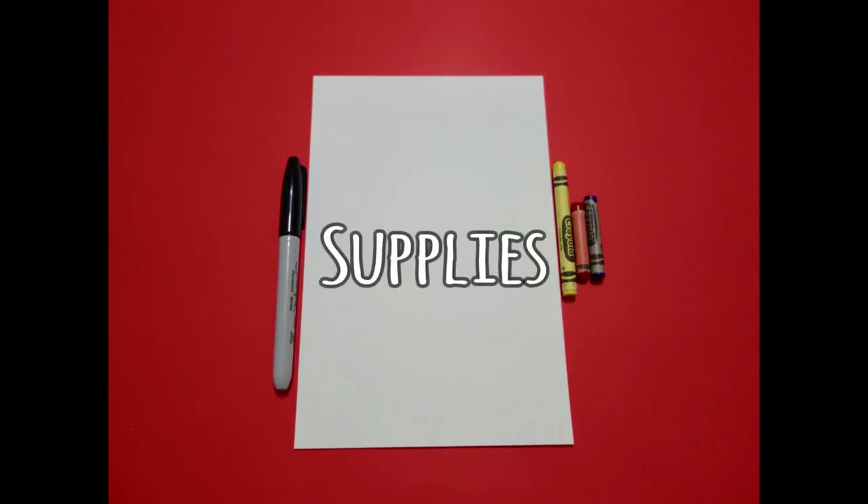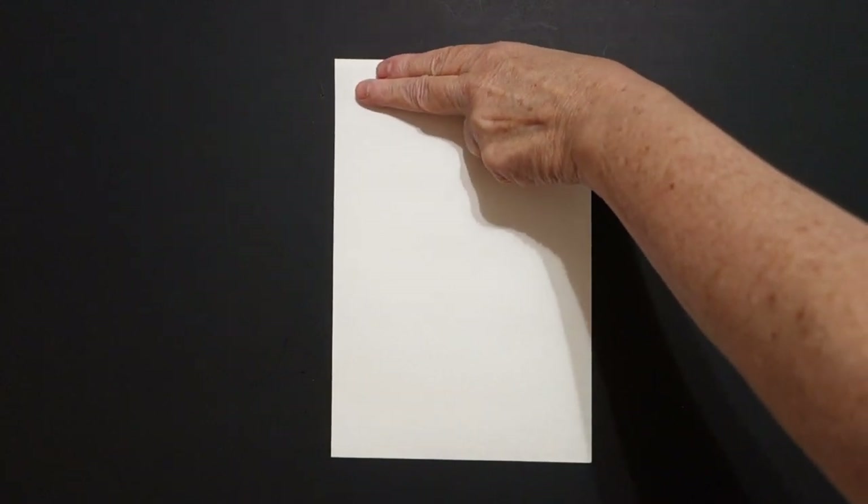Hi, I'm Patty Fernandez and I'm an art teacher. Visit my website at pattyfernandesartist.com. Today's project is how to draw an oval.